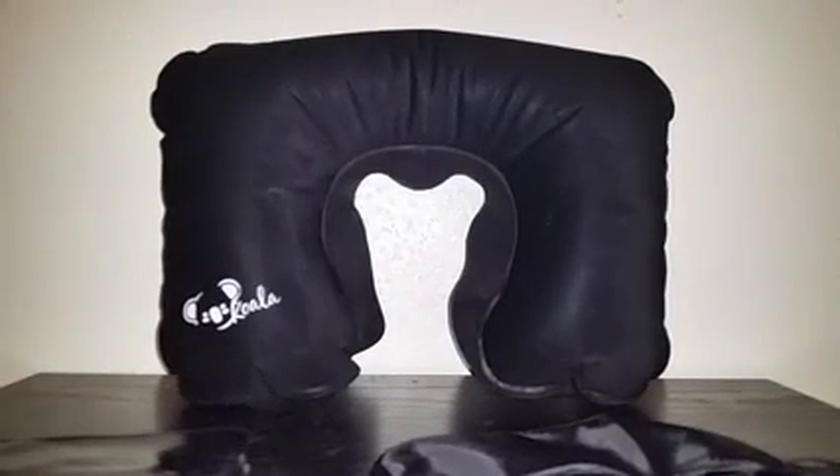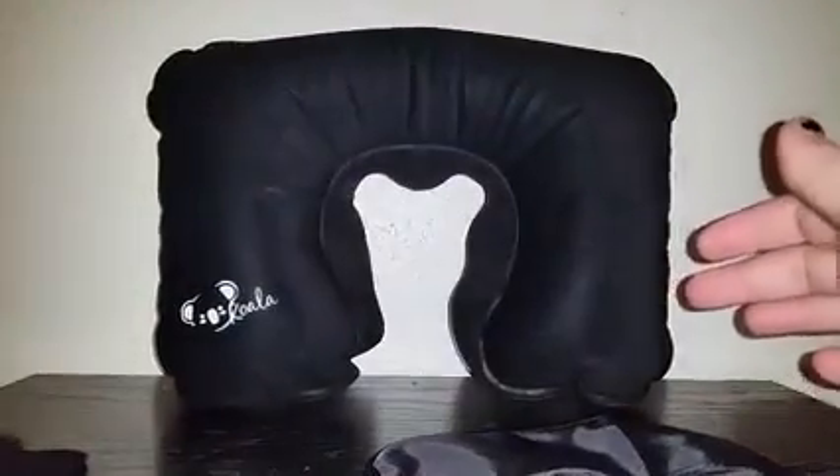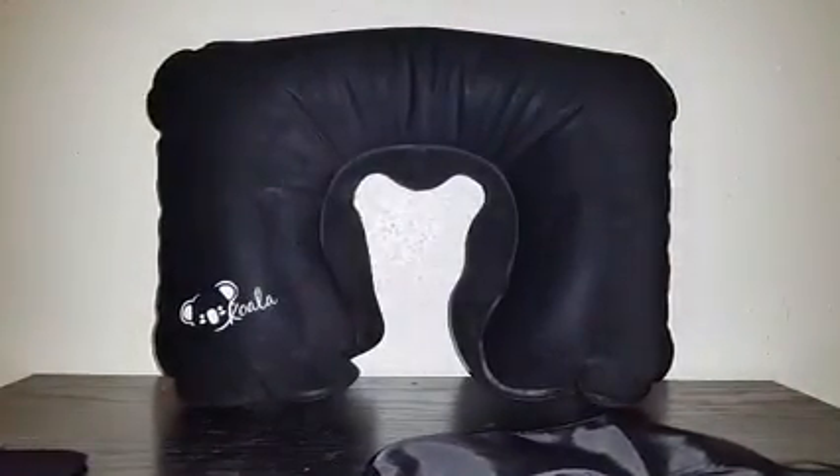Hi guys, today I'm here to review this travel pillow case. When you get it, it comes in this little pouch right here — everything is deflated and fits inside of it, so it's really not that big. When you're traveling, you can just slip it in your purse or whatever.